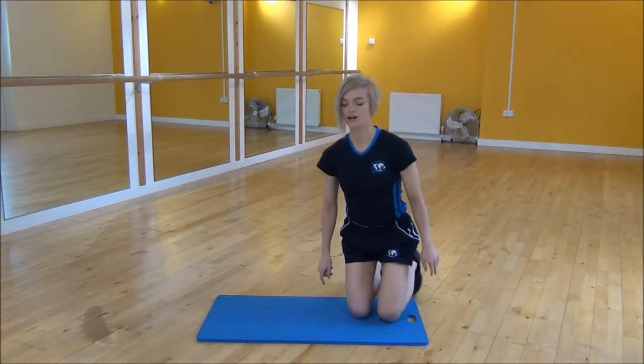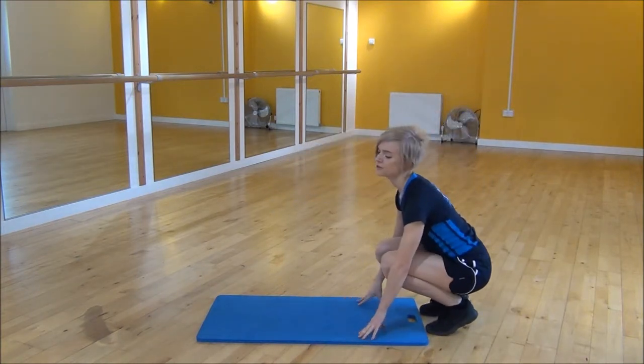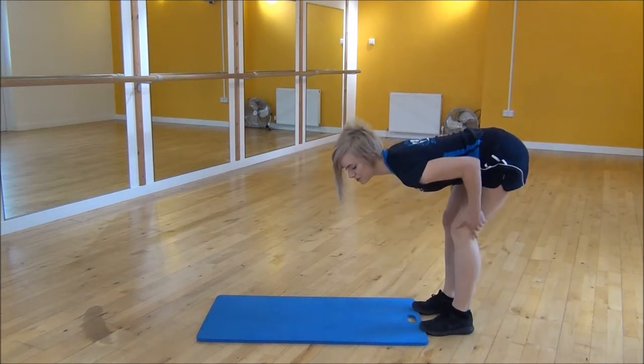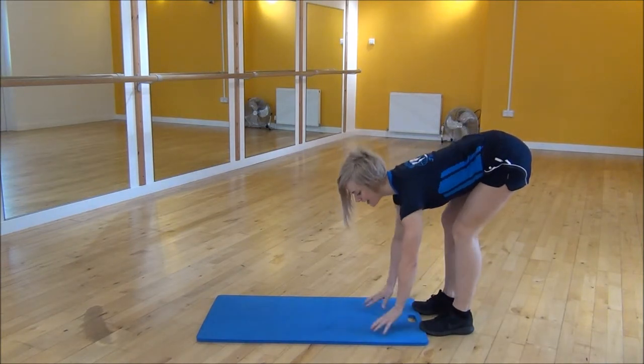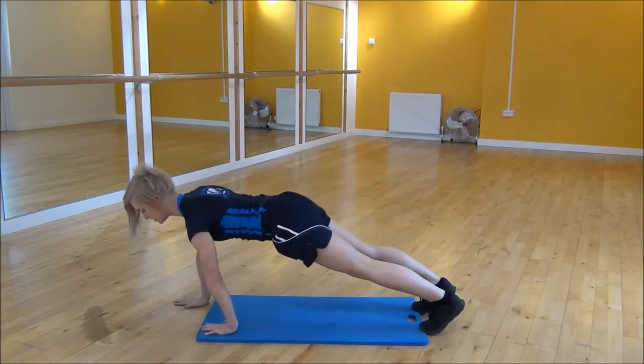Okay everyone, the next exercise we're going to do today is called a walk out. So to start off, you're going to go onto your feet with a slight bend on your knees — straighten your legs but make sure you keep the bend. Place your hands on the floor and then you're going to walk your hands out into a rest up position.